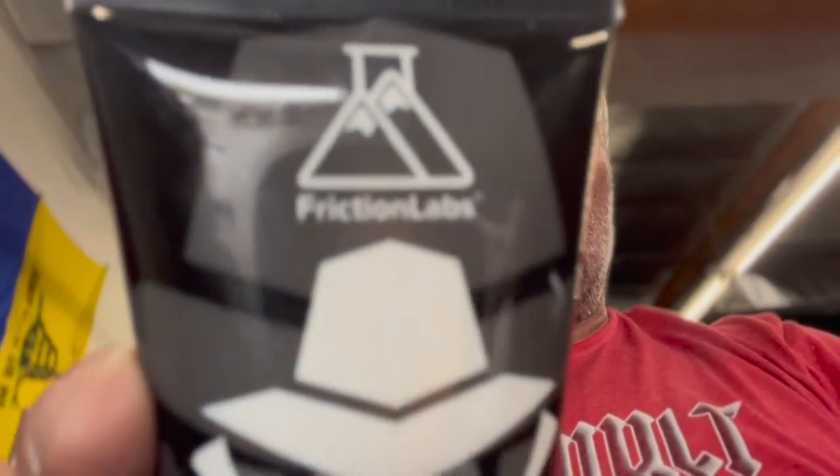Maybe it's hygienic or whatever. But yeah, man, it's good stuff. Try it out. It's made by Friction Labs. I'll put a picture of it and a link down below. Check it out.